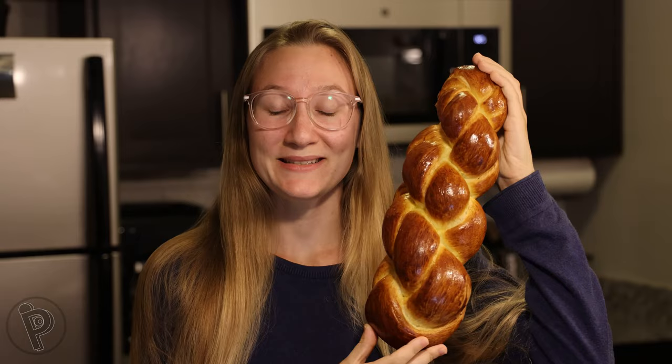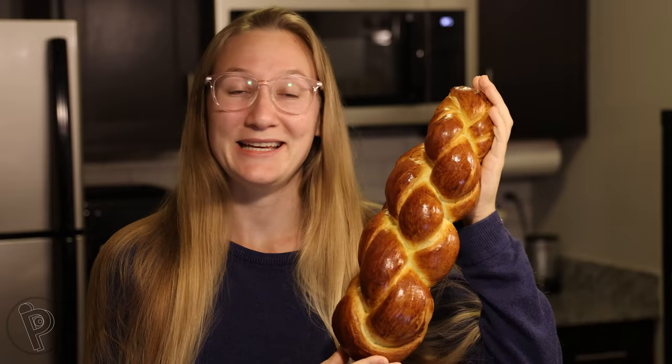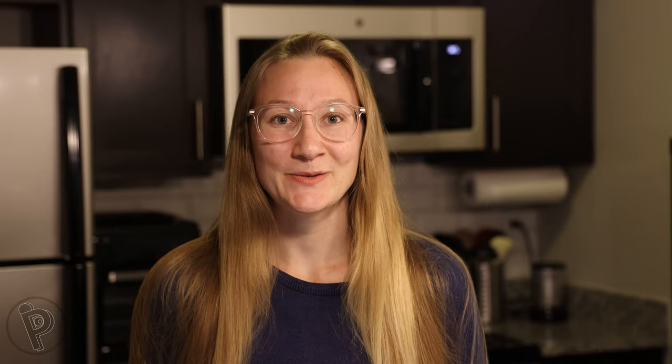Today I want to share my favorite Swiss bread recipe with you. This bread is called Zopf, which is the German word for braid. It's pretty easy to make, and it looks great and tastes amazing. In Switzerland, we traditionally eat this bread on Sunday mornings for breakfast, with butter and honey or jam.